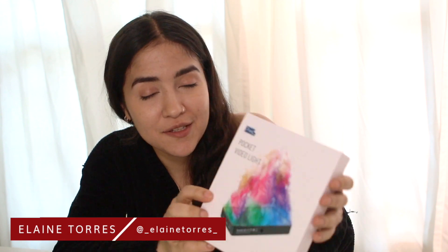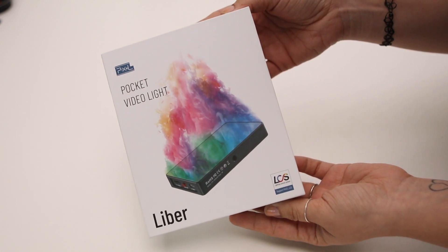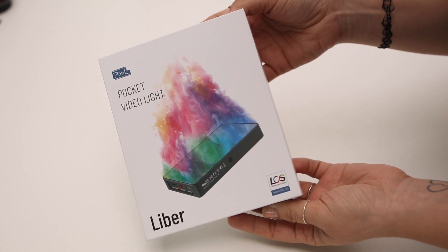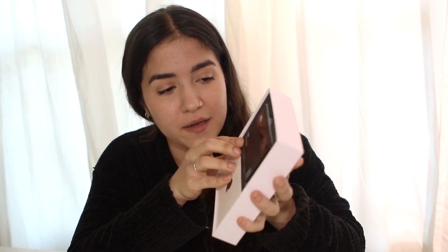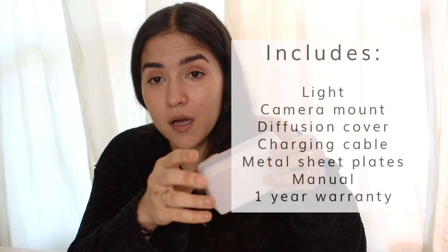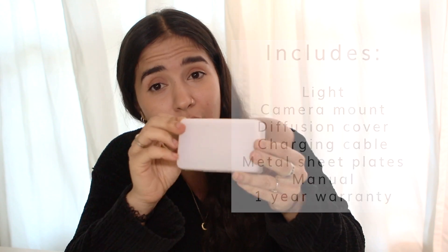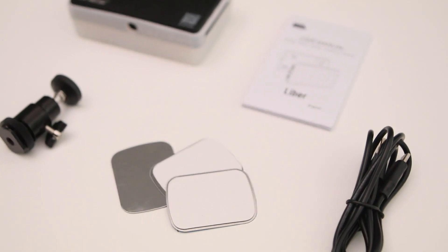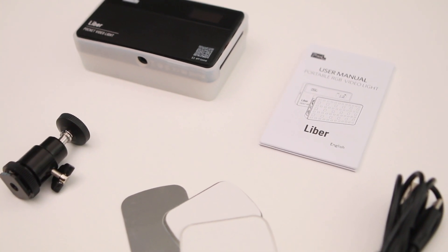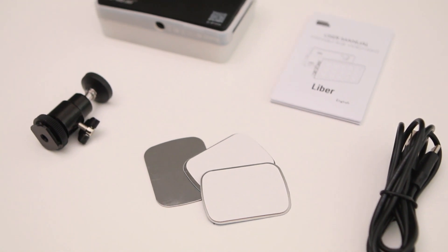Hey guys, thanks for watching. Today I will be reviewing the Liver RGB pocket video light from Pixel. As you can see, it comes in a very well-designed box, and if you open it you will see that it's nicely packaged — very neat, very organized. Apart from the light, it also comes with a charging cable, a nice silicone diffuser cover for the light if you want the light to look softer, an instructions manual, and a one-year warranty included with your purchase.